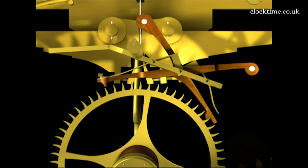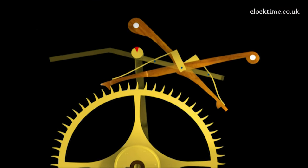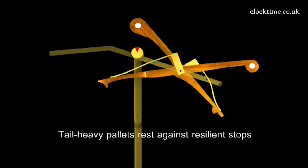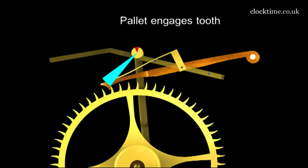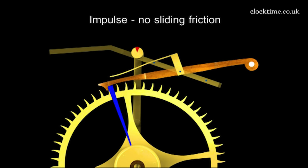You can see each pallet engaging the wheel and with a slight recoil it releases the other pallet. Each pallet has an extension with a weight in it which then lifts the pallet away, and you can see the impulse, the recoil, and the impulse. The pallet is held against the tooth by the rotation torque of the escape wheel and then it is driven backwards by the recoil.